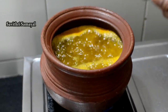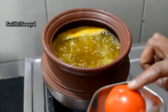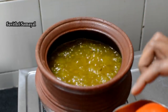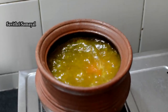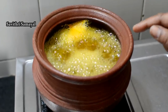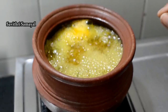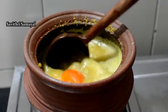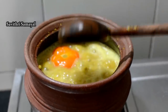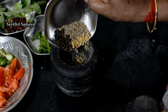Let's add to this bowl. The bowl is ready. I will add to the bowl. Let's pour some and add oil to the rice.